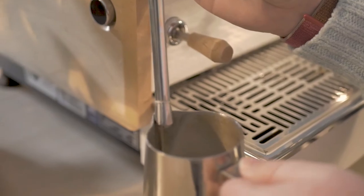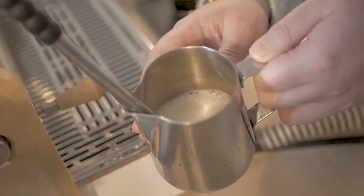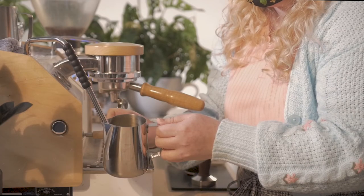Grab your milk pitcher and position the steam wand. We want the tip of the wand about one centimeter below the surface to the front of the pitcher. Tilt the pitcher slightly to one side and turn on the machine.